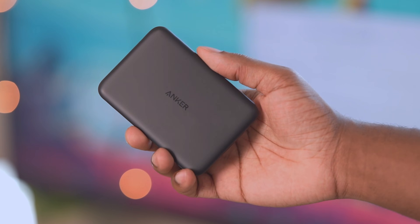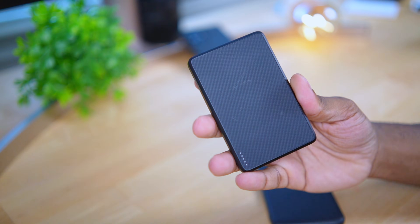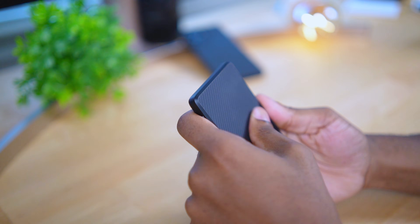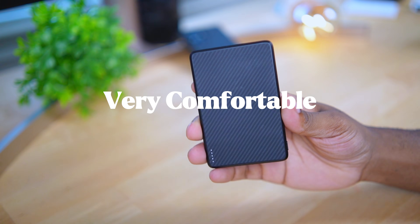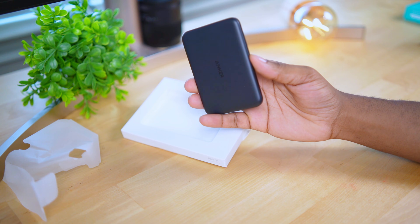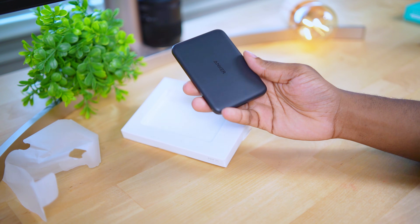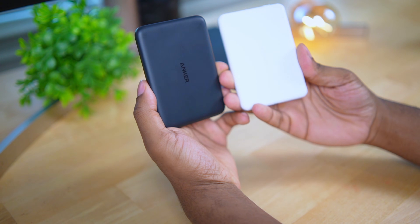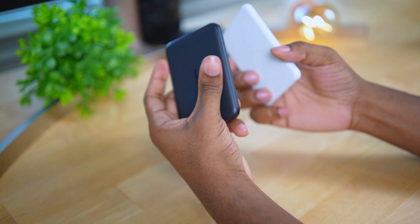I wish they had put a soft-touch, more grippy plastic material on the front, like Banks does on their chargers. This ultra slim Banks Qi charger has a Kevlar material that's soft-touch and extra grippy — one of the best feeling chargers I've ever held. But overall the Anker Nano is still premium and you can feel that when you touch it, and the size is actually incredible — just as slim as the older Anker, which is skinnier than my wallet.